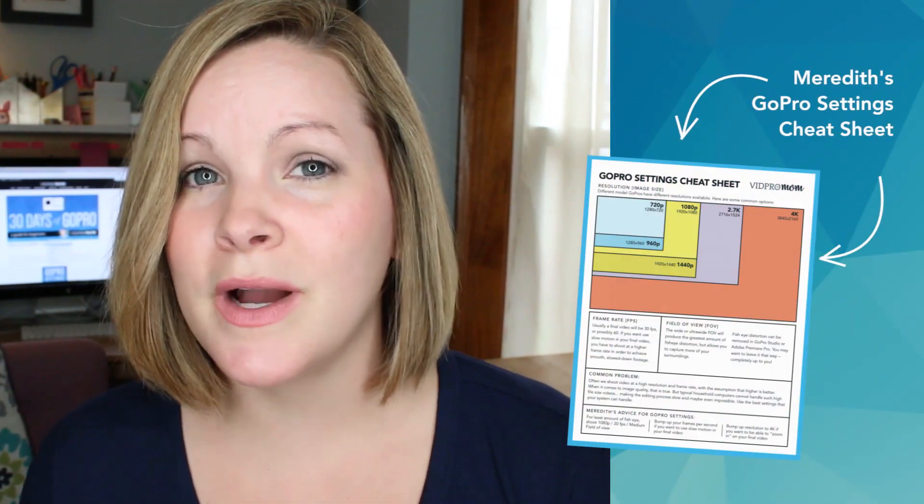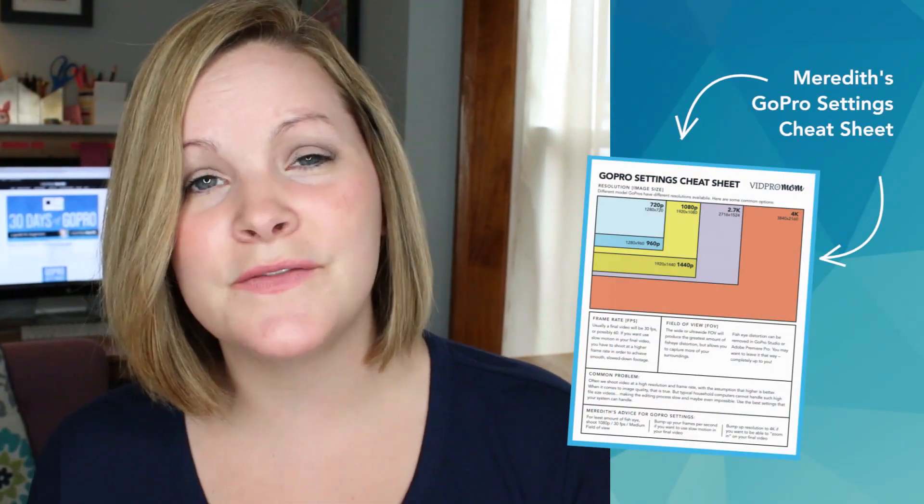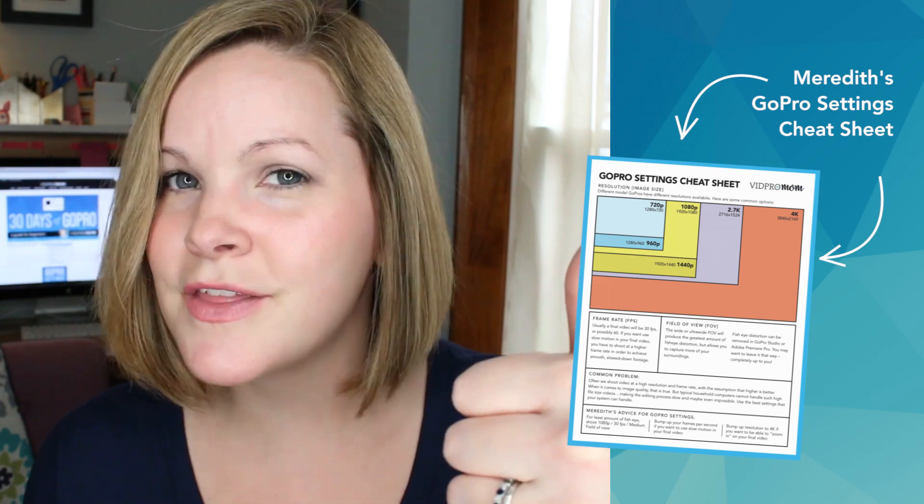So now you know all about GoPro's three microphones! Tomorrow we're going to be talking about how to control your camera with voice commands — this is one of my favorite features of the GoPro so I can't wait to get into it. If you missed my GoPro settings cheat sheet from video number one, you can grab that now. If this video was helpful for you, give it a thumbs up and I'll see you tomorrow — bye!